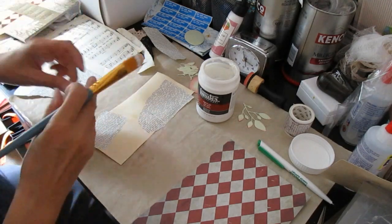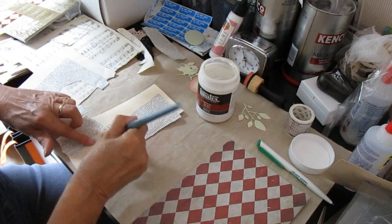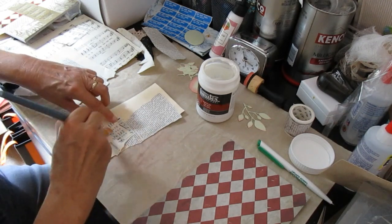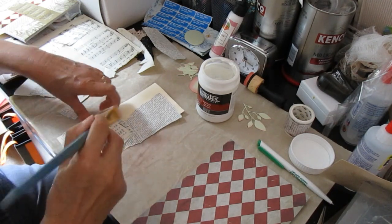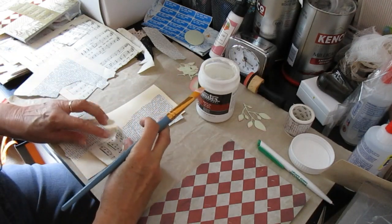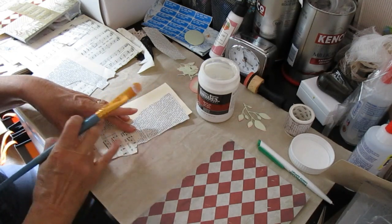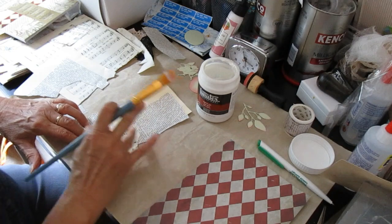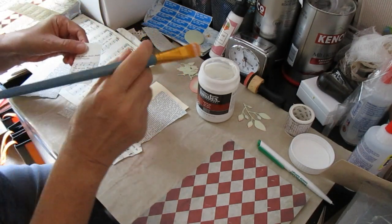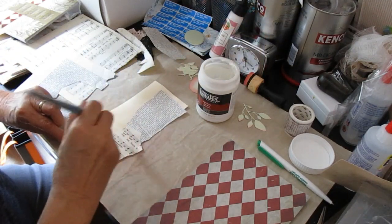I've still got some music paper here as well, so we're going to use that too. Word of warning when you're using old music paper - if it's got lyrics on it, have a wee read of the lyrics first. I found that out. Some of them aren't terribly politically correct, that's all I'll say. So you've always got to be that wee bit careful with that kind of thing.